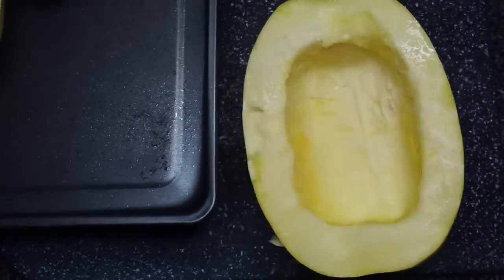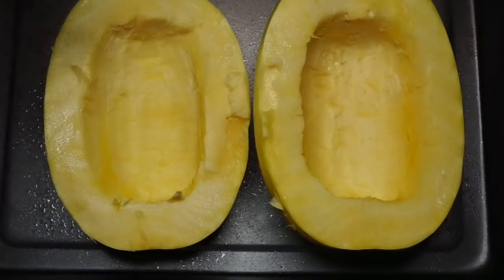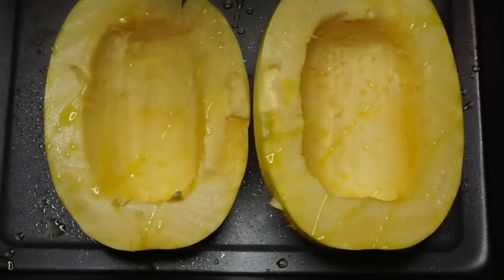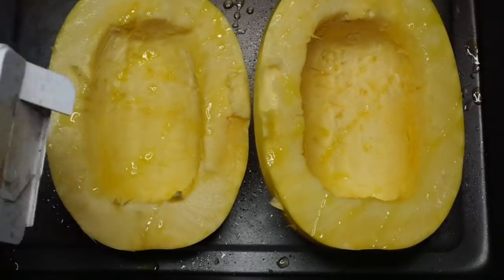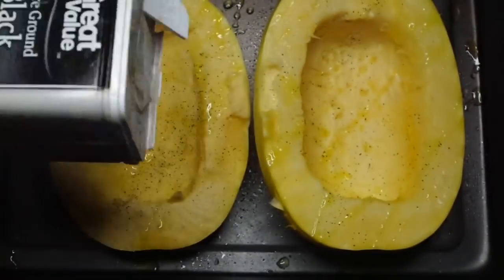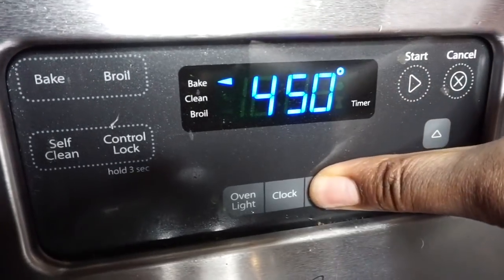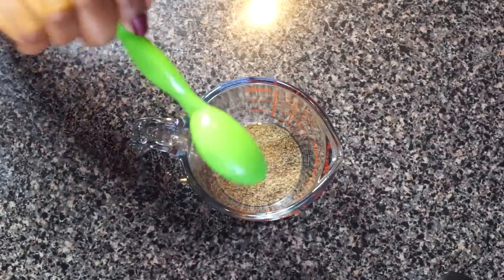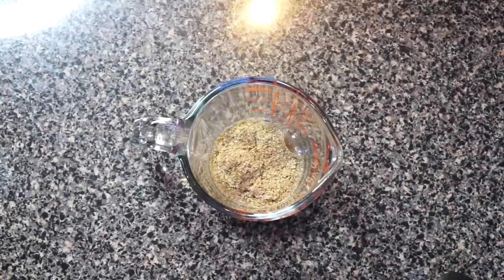I'll be making a spaghetti squash with meatball dish. This is a great low carb dish, so if you are watching your carbs, this is for you. I'm drizzling on some olive oil, a little bit of salt, a little bit of pepper just to season it up, and we're going to pop this in the oven at 450 degrees for about 35 minutes. While that's cooking, we're going to get our meatballs going. You can buy your own, but today we are making them so we can control what's in them.